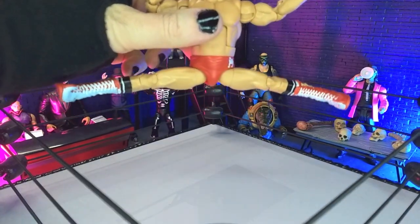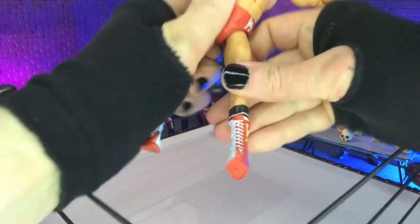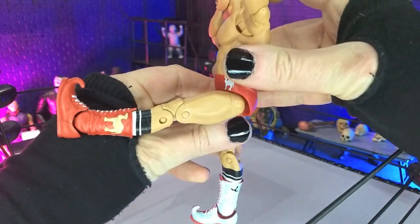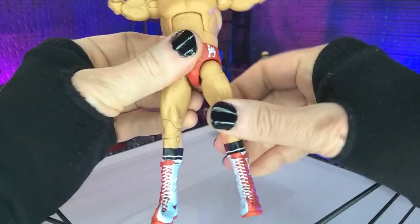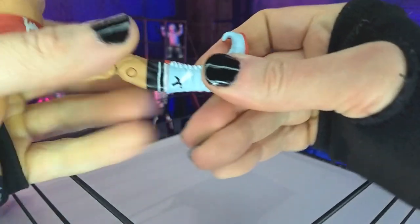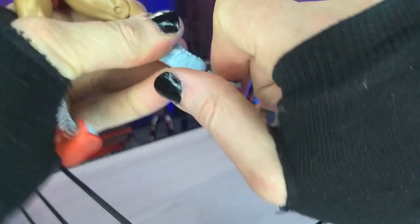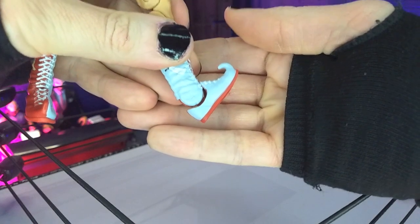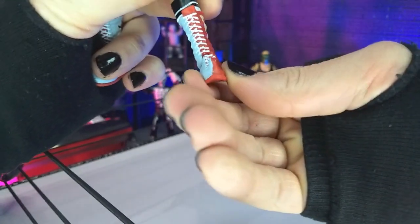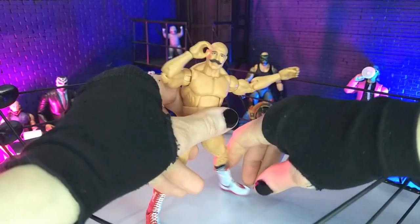We get perfect splits — absolutely insane, no reason for that at all, but it just totally works. Our front kick is almost completely 90 degrees, so beautiful there. Then we get thigh swivel, double-jointed knees folding completely in half, boot cut, and with these boots we get that insane pointed toe. Really good forward point, and then some rocker both in and out. That will do it for articulation.